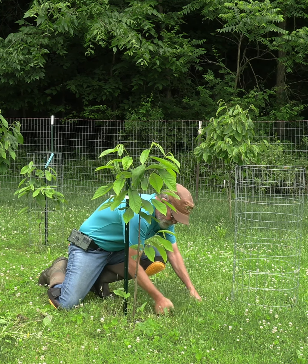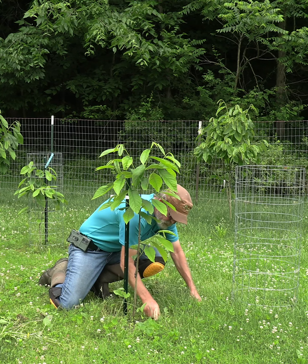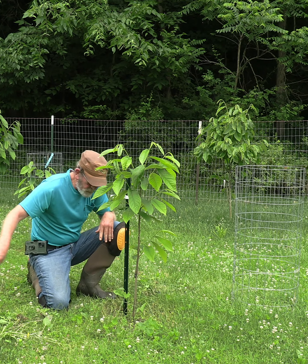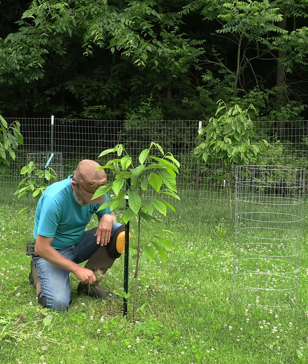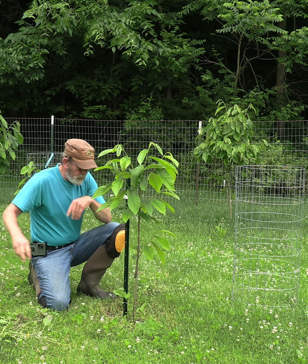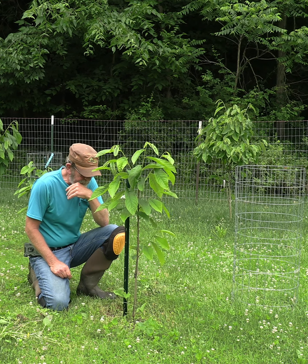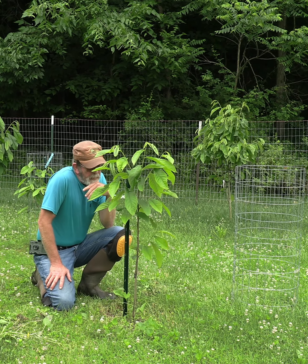While I've got the fence off, let's go ahead and clean up around here a little bit — because I don't use herbicides. Herbicides will hurt the trees. A lot of times you can go into an orchard and look things over and see where somebody may be using herbicides — you can see it in the trees.